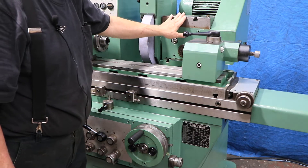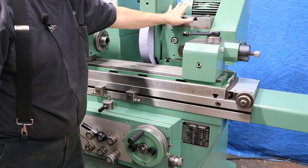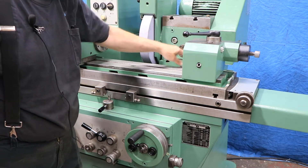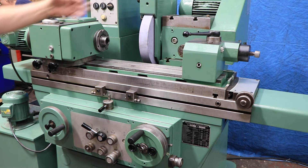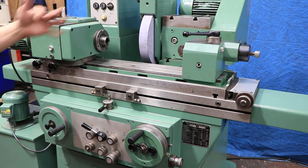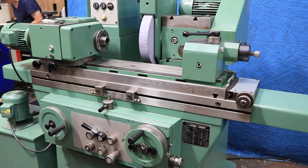You have a coarse adjustment of the wheel slide. The upper part of the wheel spindle housing slides back and forth in a parallel direction, so you can go further or closer in depending on the kind of work you're doing.